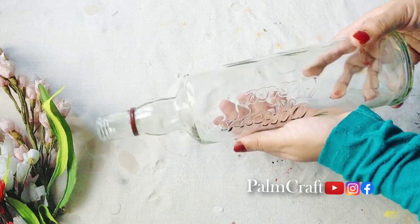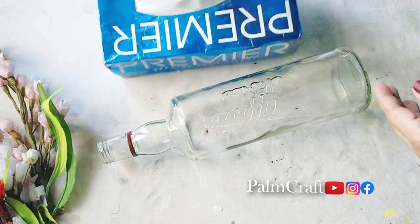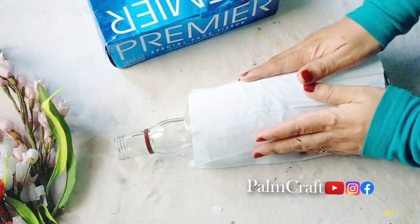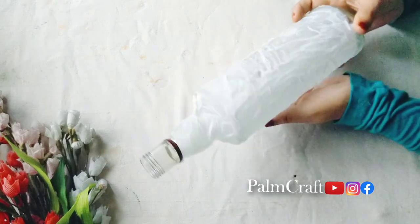We are going to do a simple glass bottle project. We are going to put tissue paper in the bottle — just make it a 2 to 1 ratio. We will put the tissue paper in the bottle.